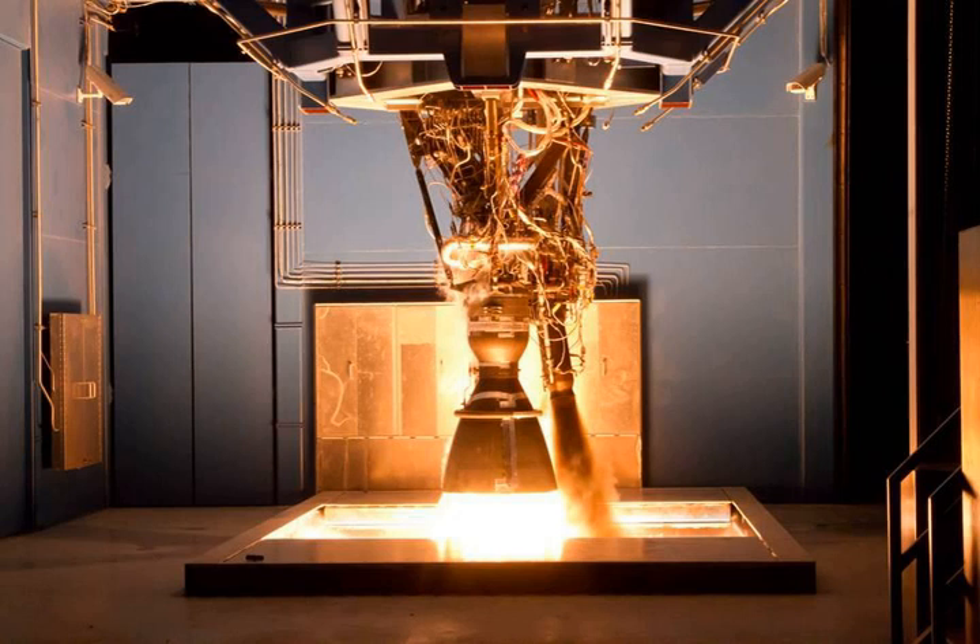On March 20, 2013, SpaceX announced the MERLIN 1D engine had achieved flight qualification. In June 2013, the first orbital flight vehicle to use the MERLIN 1D, the Falcon 9 v1.1 first stage, completed development testing. The first flight of the Falcon 9 with MERLIN 1D engines launched the Cassiope satellite for the Canadian Space Agency — a 360 kg weather research and communications satellite launched into a near-polar low-Earth orbit.